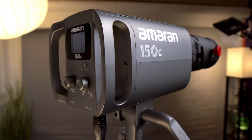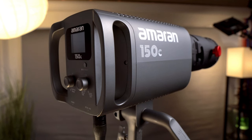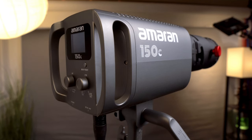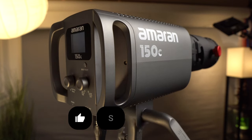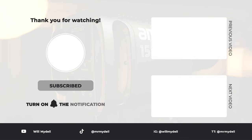Thank you so much for watching. If you found this review helpful in making your decision, please give it a like. I've got some sample footage coming up that showcases what this lighting can do, so stay tuned. If you're curious about my work, follow me on Instagram at WillMidell or on TikTok at MrMidell for some cool reels created with this light setup. Don't forget to subscribe and turn on your notifications for more reviews and unboxings. Until next time, keep creating and exploring new possibilities.